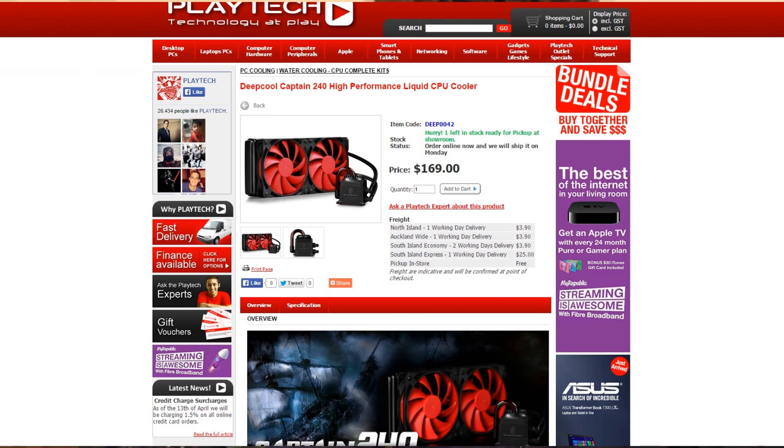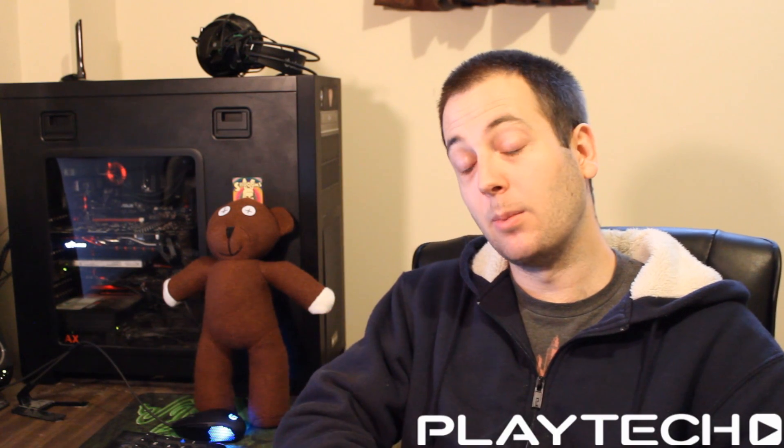Hello, ladies and gentlemen, and welcome back to Tech Showdown. My name is Kevin, and this is my co-host Teddy. It's freezing here in New Zealand at the moment, so that's why I'm wearing my fur hoodie today instead of the jacket — it's fake fur, by the way, so don't freak out. Today we're going to be doing a cooler review: the Deepcool Captain 240 All-in-One Liquid Cooler. Let me know after you watch this video what you think of it, and if you want me to do more CPU coolers, because I don't think I've done any on this channel before — I've done them over on Playtech TV, but never on Tech Showdown.